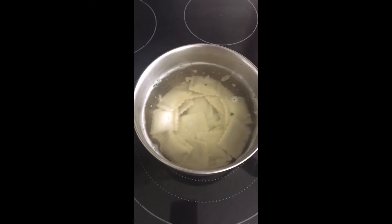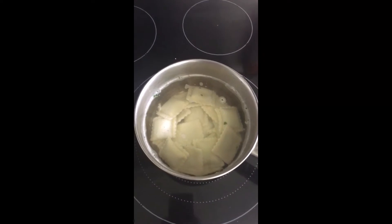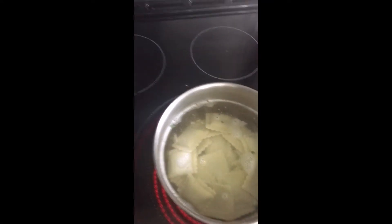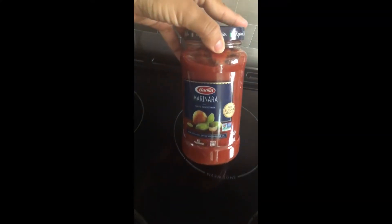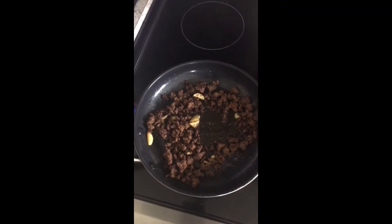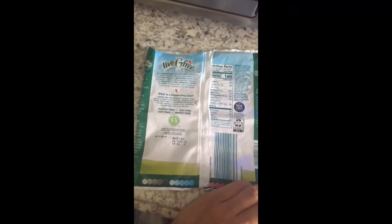This is what it looks like on the stove. I'll be boiling it for about six minutes. I got these raviolis at Aldi's, and I also have the sauce which I got at Publix — it is gluten-free. I have my ground meat sautéed and ready to go, so we're doing a whole gluten-free meal.